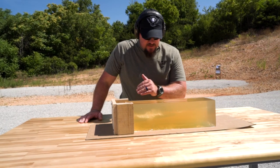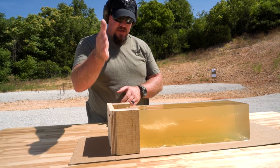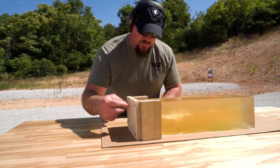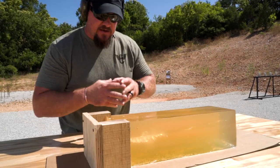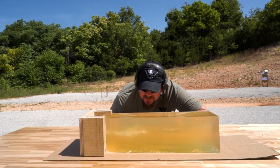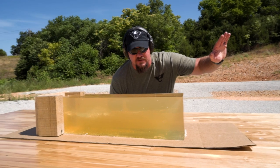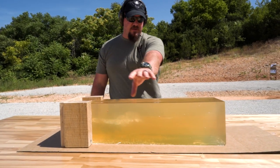So the premium hollow point 124 grain projectile that we just fired through the plywood into the gel block — basically what happened is the nose of that hollow point got completely clogged up with the sheet of plywood and stayed together and never opened up all the way through the block. It doesn't look like it slowed down much going through the block, and that thing went all the way through, which would be concerning about non-threats and potential secondary targets that may be downrange from the initial target.